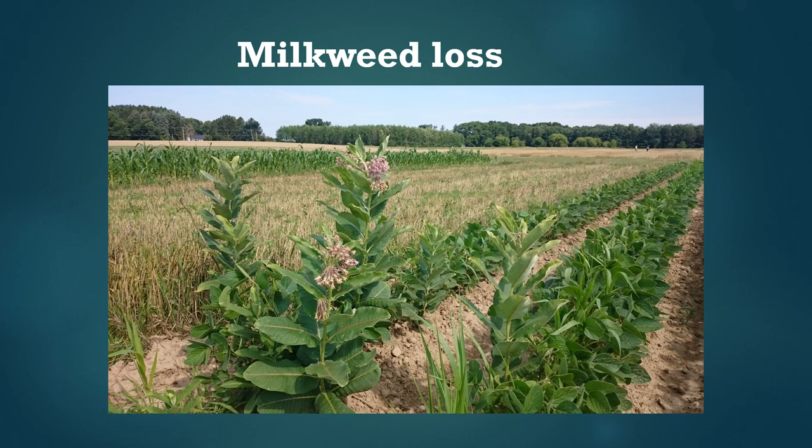While milkweed is relatively common, it's estimated that over the last couple of decades we lost about 40 percent of the common milkweed stems in the U.S. Midwest, and this occurred because of changes in agricultural practices. Common milkweed used to be really abundant in crop fields — in fact it was weedy and generally considered a nuisance. But starting in the late 1990s, farmers began using transgenic corn and soybeans that they could spray with broad-spectrum herbicides, and this eliminated milkweed from corn and soy fields.